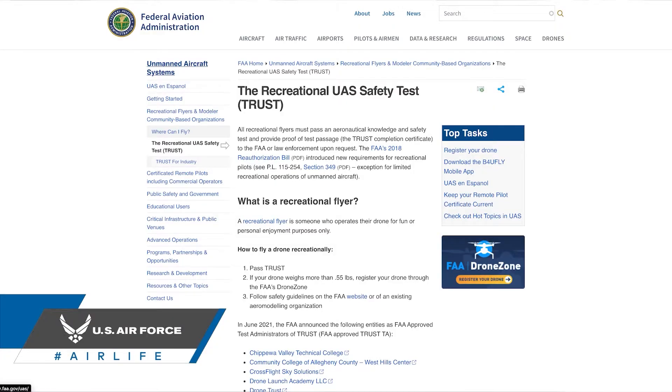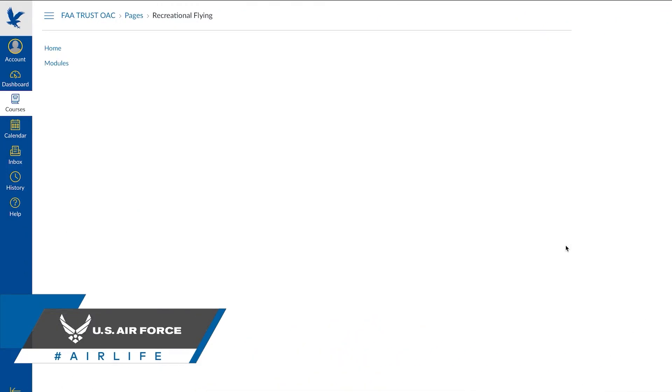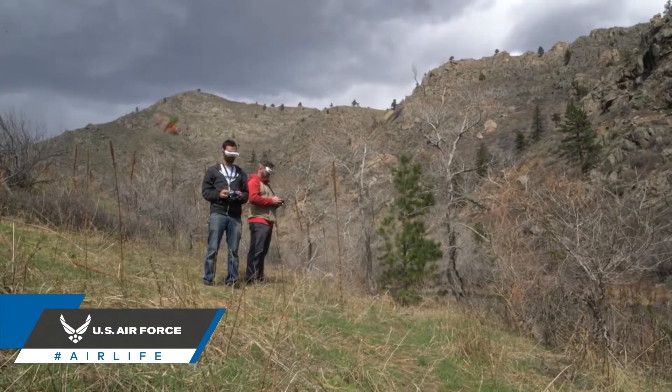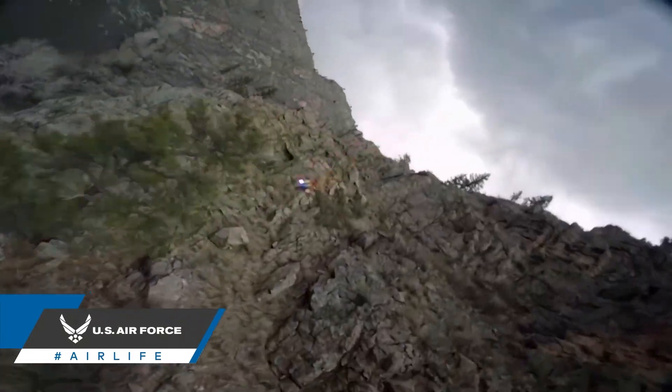This test, known as TRUST, is a collaboration between the FAA and the drone industry, and is designed to bring drone safety education to recreational drone pilots. A recreational pilot is someone who flies only for fun, so if you're looking to fly for work, payment, or as part of any business, you're going to need to obtain a Part 107.